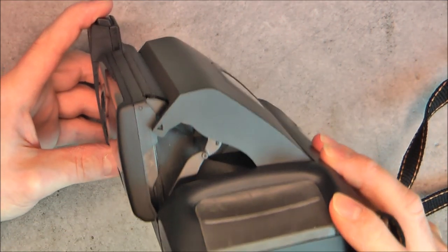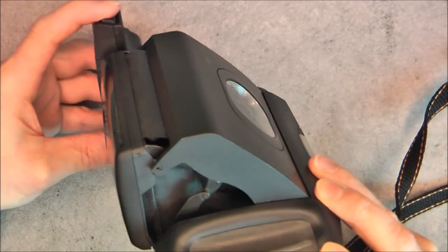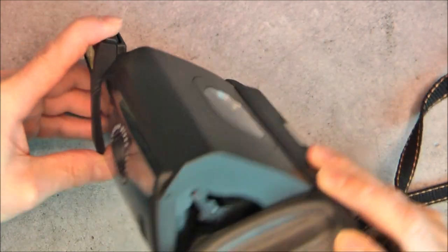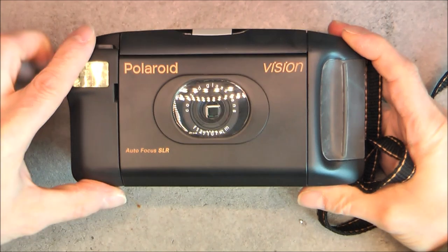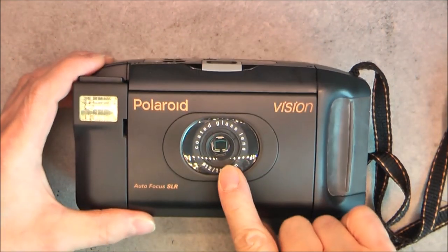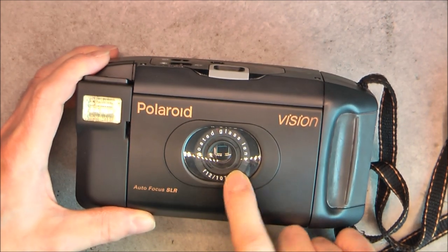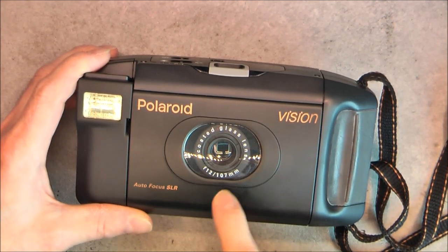It does fold like this with bellows for the light - light-proof bellows in this part. This front transparent cover here is just for design, I believe, because it has no purpose when the lid is closed.